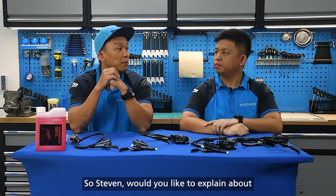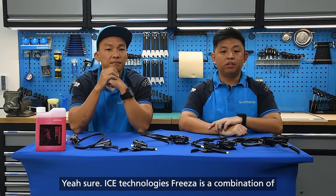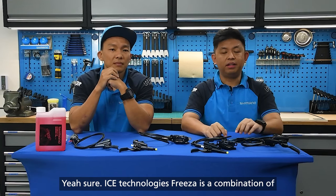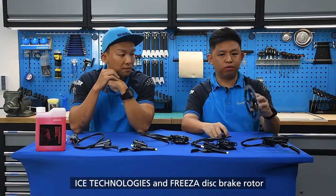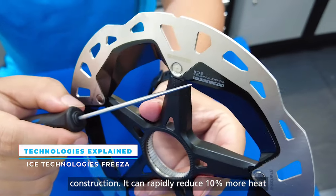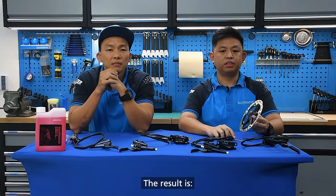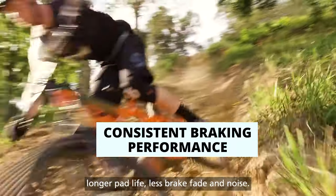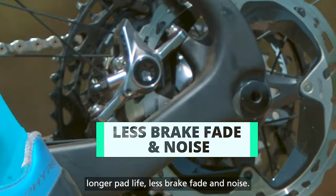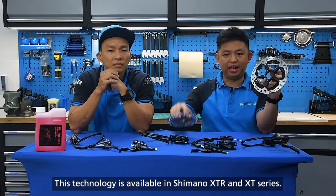So Stephen, would you like to explain about ICE Technology Freeza? ICE Technology Freeza is a combination of ICE Technologies and Freeza disc brake rotor construction. It can rapidly reduce heat by 10% versus a stainless steel brake rotor. The result is more consistent braking performance in extreme conditions, longer pad life, less brake fade and noise. This technology is available in the Shimano XDR and XT series.